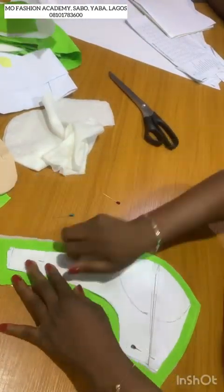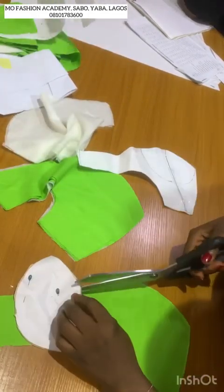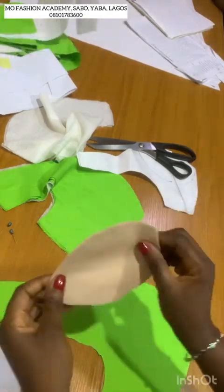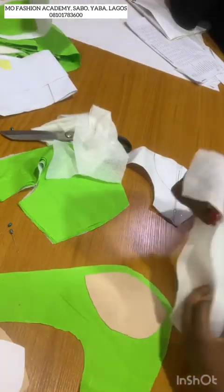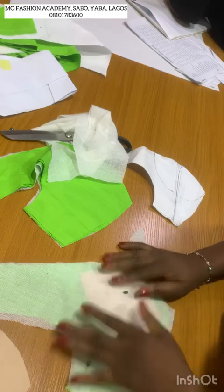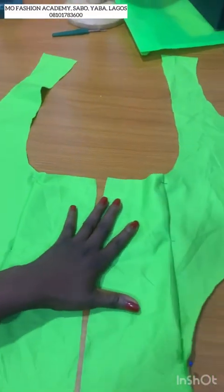To stabilize the back side, I'm using a bra foam — you can use a wording stay or any stay that you are used to. I'm going to place it half an inch away from the seam. Before placing my stay on it, take it to the iron table and activate the gum.